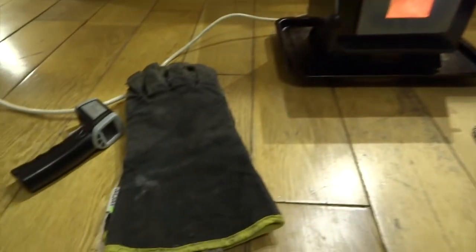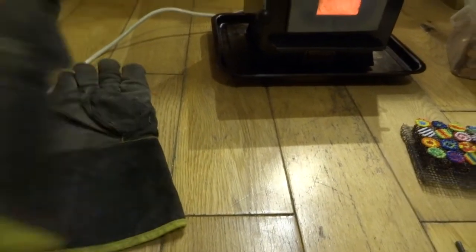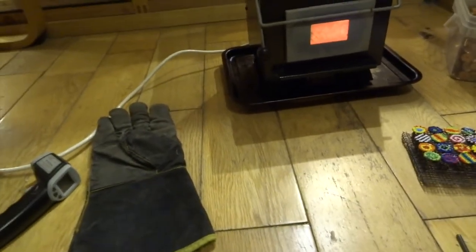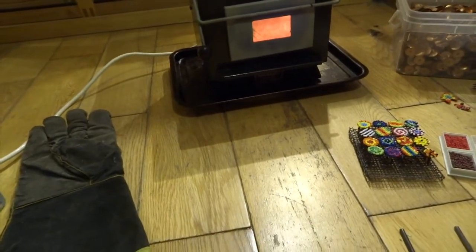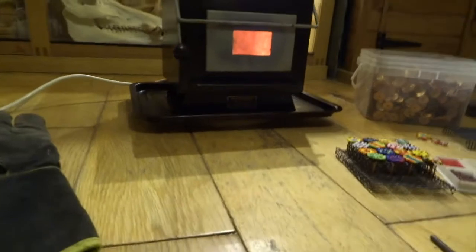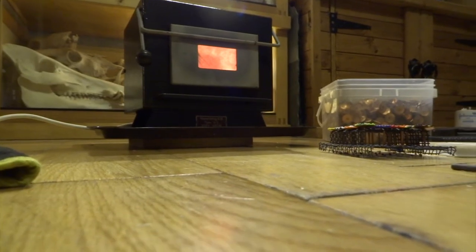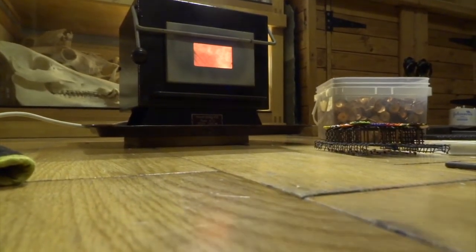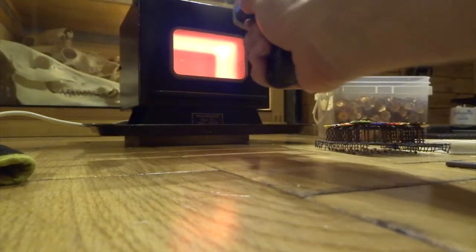I've got these welding gauntlets, and I just put one on my left hand because I'm going to be opening the kiln door and it gets obviously pretty hot. Just to be on the safe side I'll put these gloves on. I'm going to show you with the heat gun what the temperature reads inside — you can see it's really glowing.